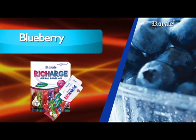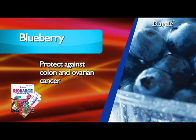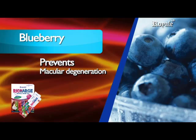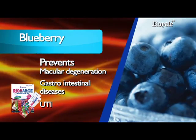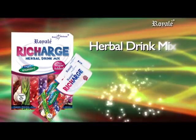Blueberry contains antioxidant properties that help protect against colon and ovarian cancer, prevent Alzheimer's disease, prevent macular degeneration, prevent gastrointestinal diseases, and prevent urinary tract infection. Recharge Herbal Drink Mix.